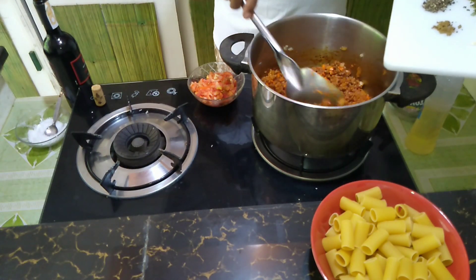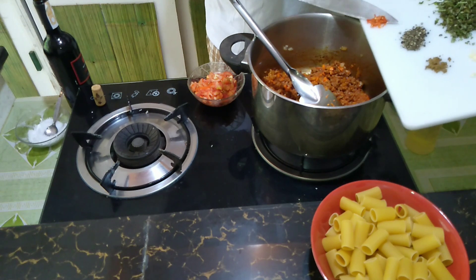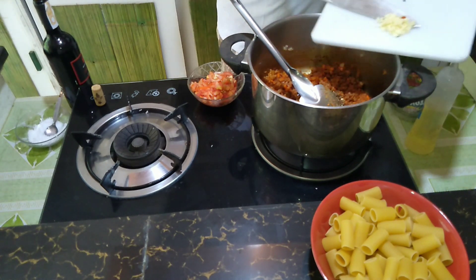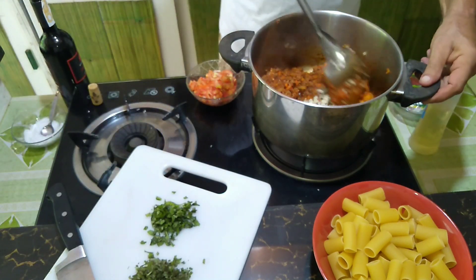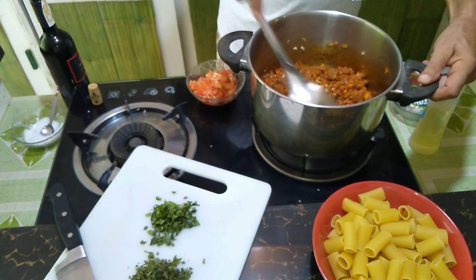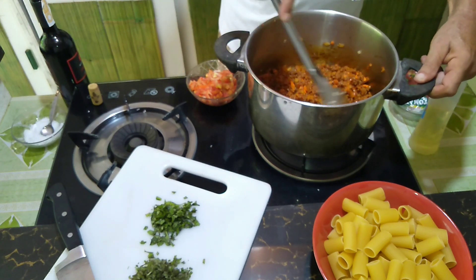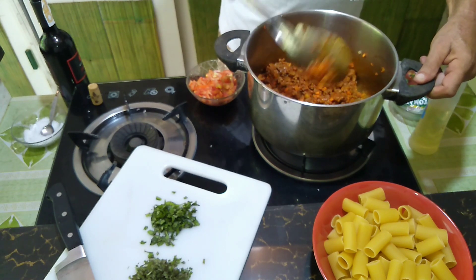We can now add some of the other spices: the chili, the black pepper, the celery powder, the garlic, and the herbal seeds.